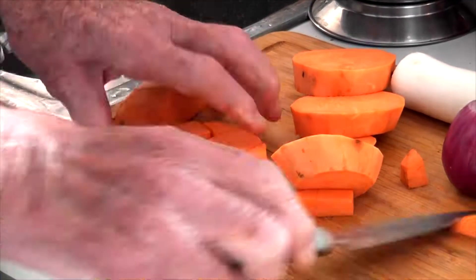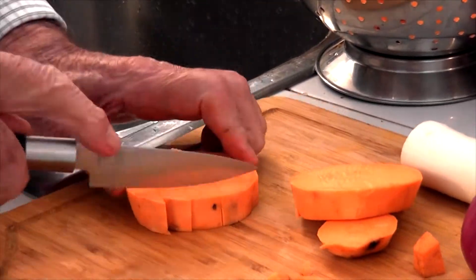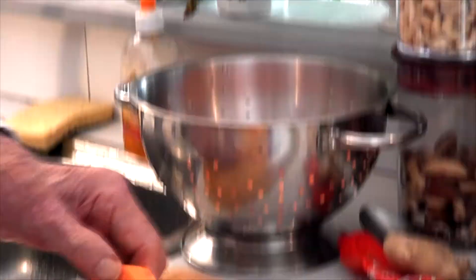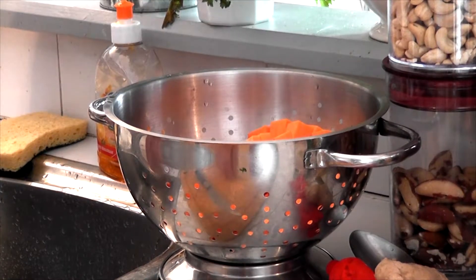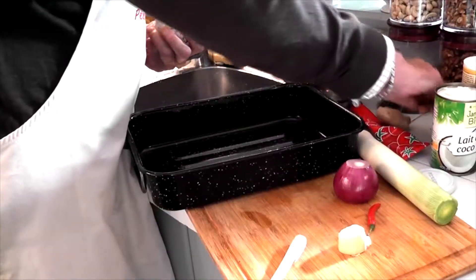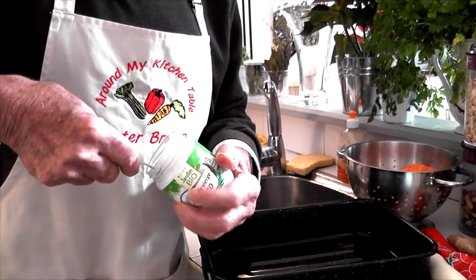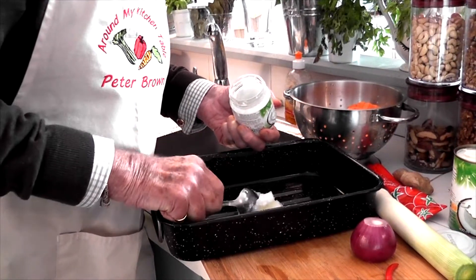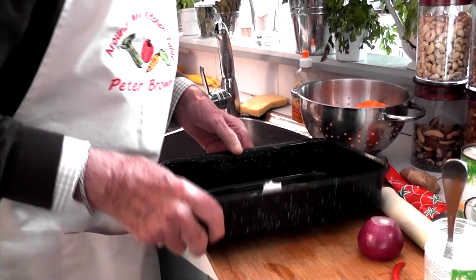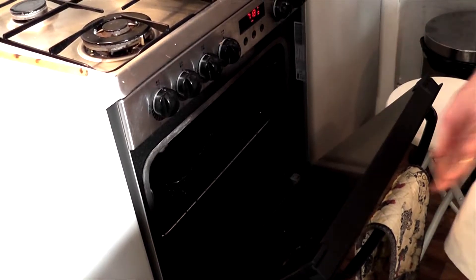In the meantime, I will cut up the other vegetables. Now, this is coconut oil. Coconut oil is usually solid — especially in the winter months. In summer it may soften. So I'm going to put a tablespoon in there. The oven's already on; I'll put it in there and it'll melt in a second.